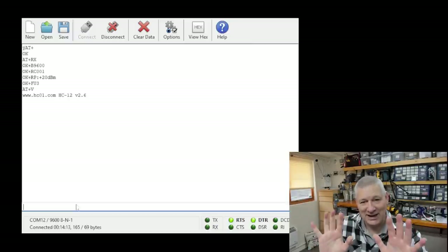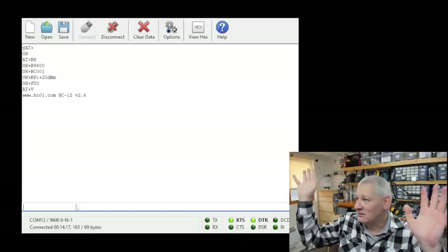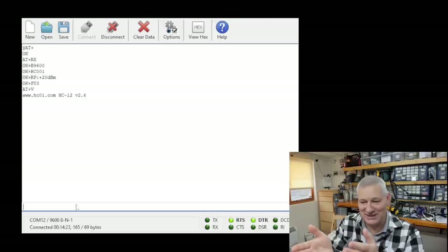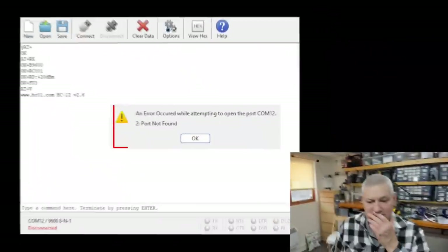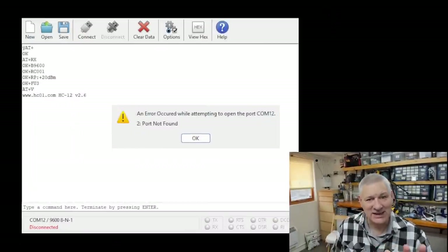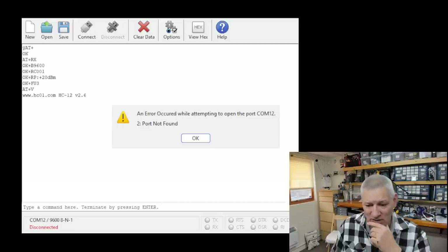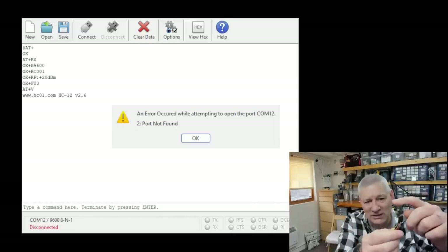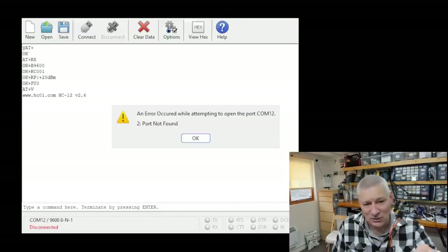I ran this exact same setup on all three modules and the other two just didn't respond. To demonstrate, I plugged another module in instead of the HC12 — and that didn't work. Not only that, but things started going wrong: USB connections started disappearing, disk drives suddenly vanished. I think that device is what's known technically as foobar, which probably explains why I couldn't set it to AT mode.